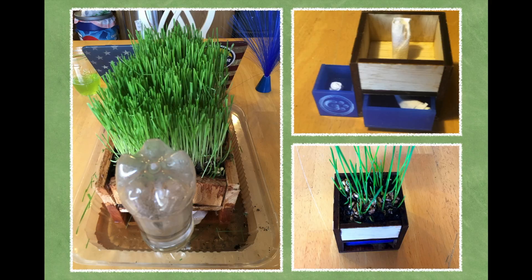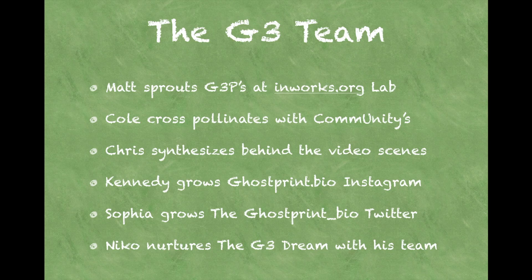As you can see in the bottom right-hand corner, it works. The G3 team starts with Matt, who's been helping me at college create the G3Ps. Cole, my cousin, who does our community outreach. Chris, my childhood friend, who is creating the videos.